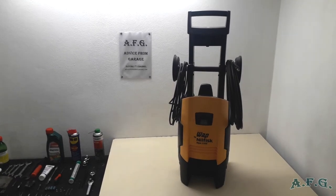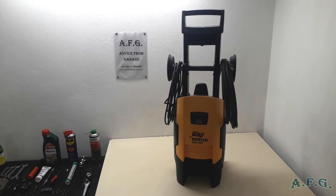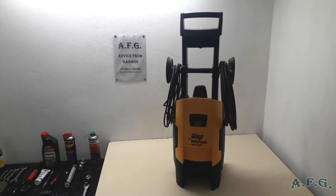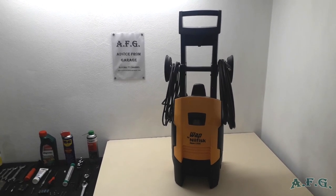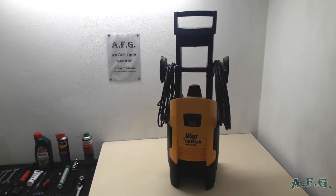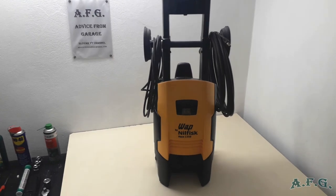Good afternoon my friends. Welcome watching the fifth part of the online tutorial on how to fix your Nilfisk C-130, also sold as WAP by Nilfisk Aqua 1350. In this part I'll tell you how I upgraded — if I can say this way — my power washer. And I'll show you in a second.